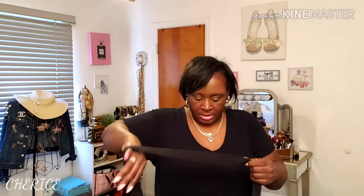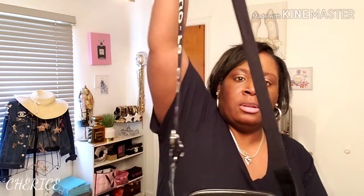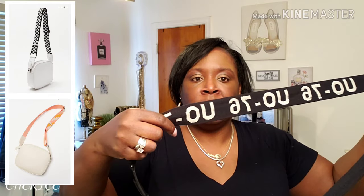There's a pocket inside and a zipper pocket. I'm not going to take the paper out yet. It's a cute all-black crossbody camera bag, perfect for summer. I'll link the item in the description. They come in other colors too — I'll try to include those. I love the strap on this one.